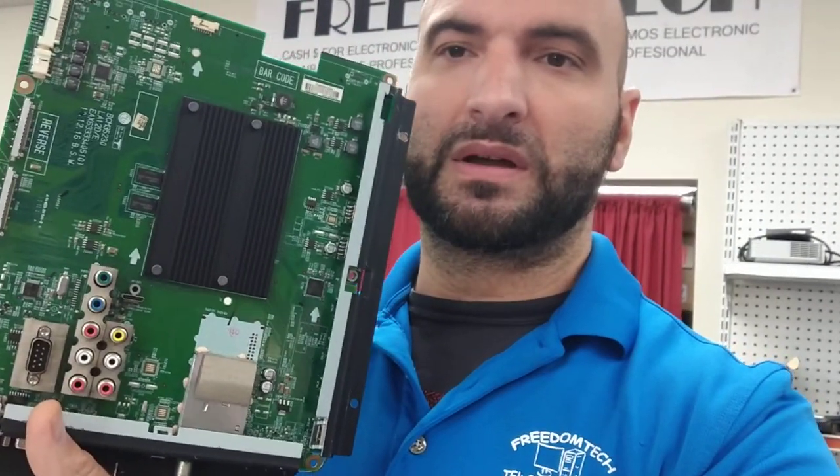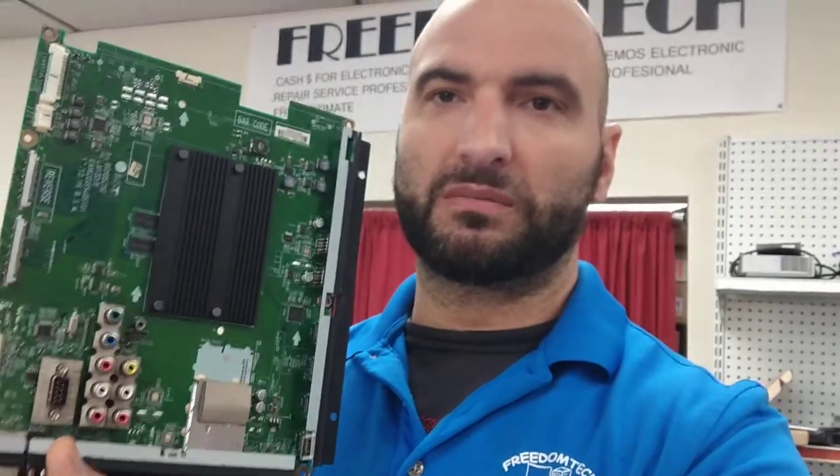The most common problem on these older LG TVs is that you might have the LG logo stuck on the main picture, or you get audio but no video, or sometimes you get video but no audio, or the TV just stays black.